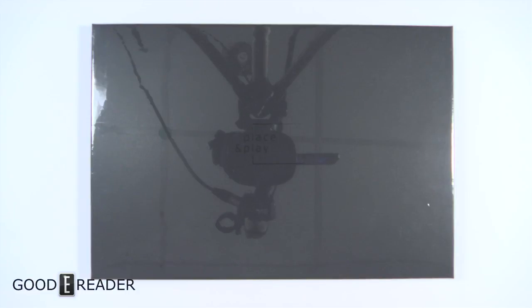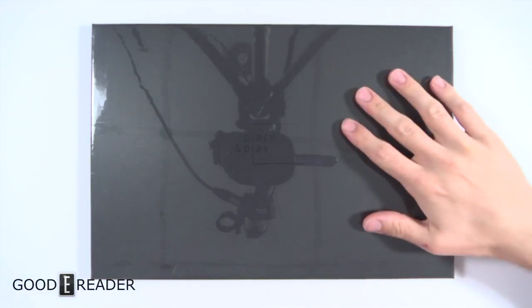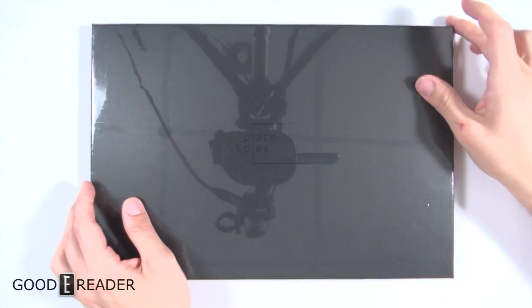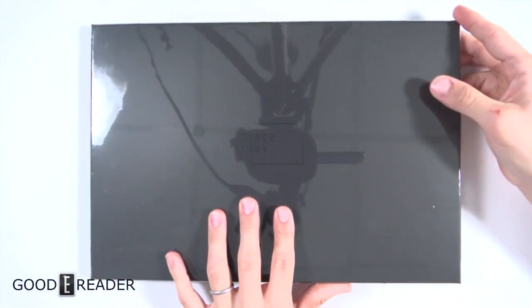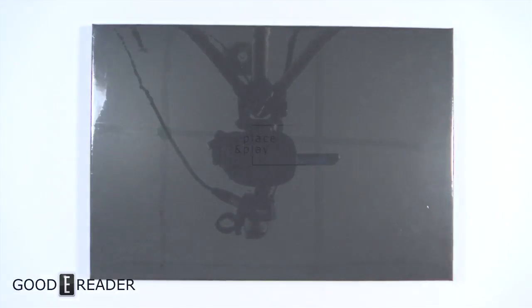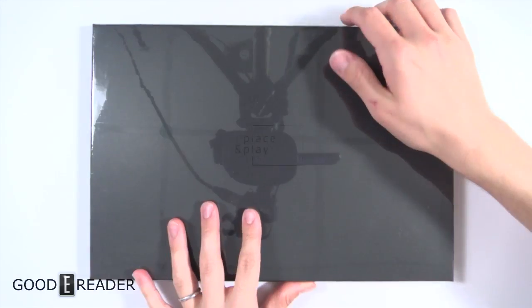Hey everyone, welcome to a Goodie Reader unboxing video. My name is Michael, this is Peter. We have here the Place and Play — this is by a company named Vision Act out of Europe. It is running the Joan system and it's digital signage using e-ink. If you're not familiar, digital signage is a huge market right now; by 2022 it's going to be worth about 26 billion dollars US globally.